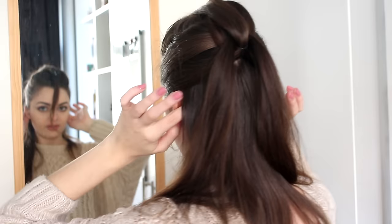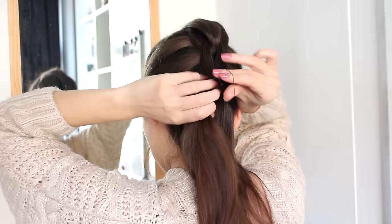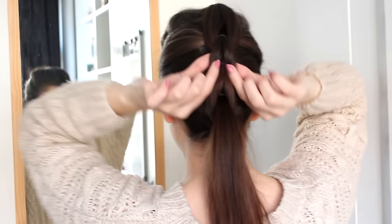And then I'm going to do the same thing — just gather some hair, make a new ponytail — and continue to do that until I reach the nape of my neck. Now before I move on to the tail part of my braid, I'm going to go back, start with my very first loops, and pull these out towards the side.